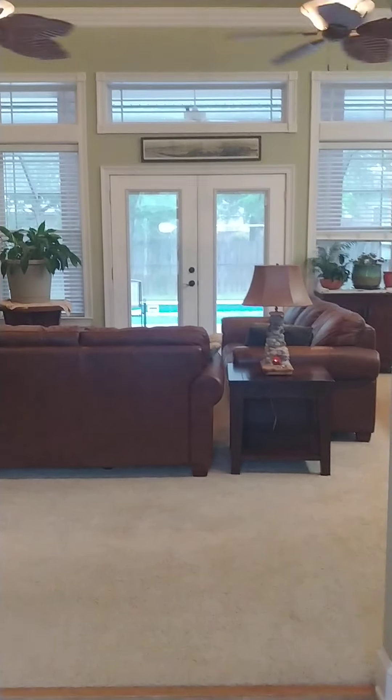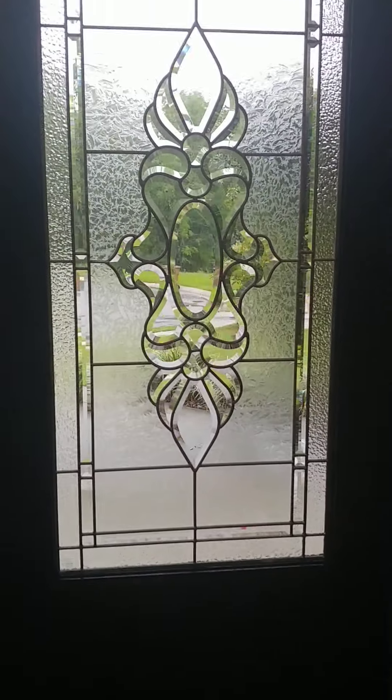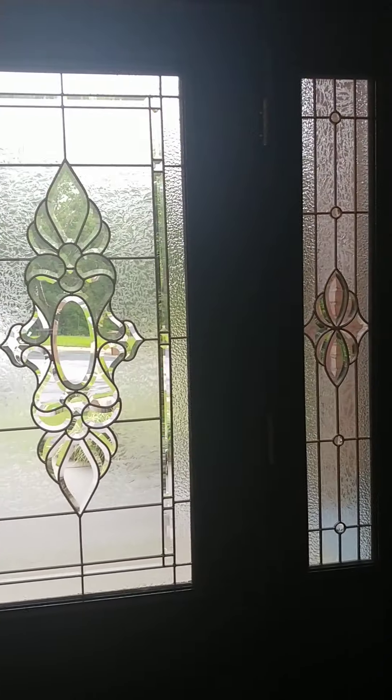All right, here we are. I just swapped in the front door — real pretty leaded glass, side lights, and then the transom.